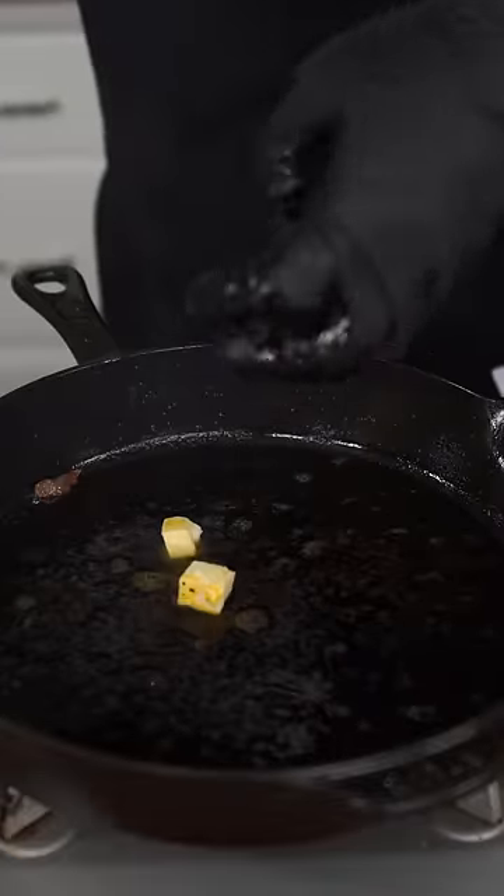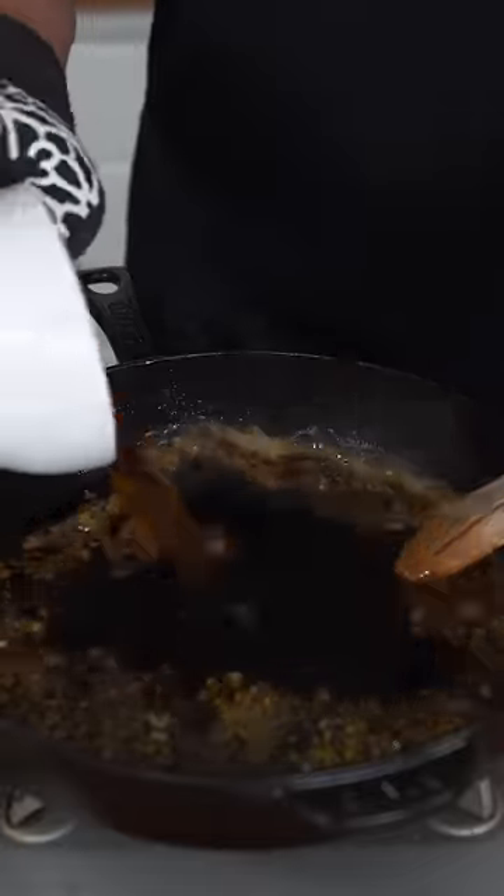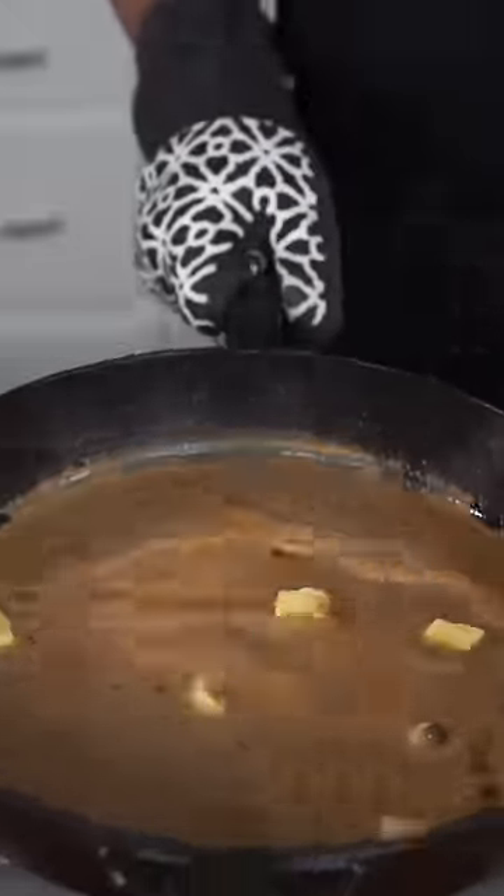Drop the heat to cool off the pan, then add some cold butter. Add in your shallot and garlic. When lightly toasted, toss in your capers. Deglaze with some beef broth. Optionally add a dollop of Dijon mustard. When this is lightly starting to bubble, toss in some heavy cream. As this comes up to a light bubble, get generous with the black peppercorns, then finish with a little more butter and allow it to thicken.